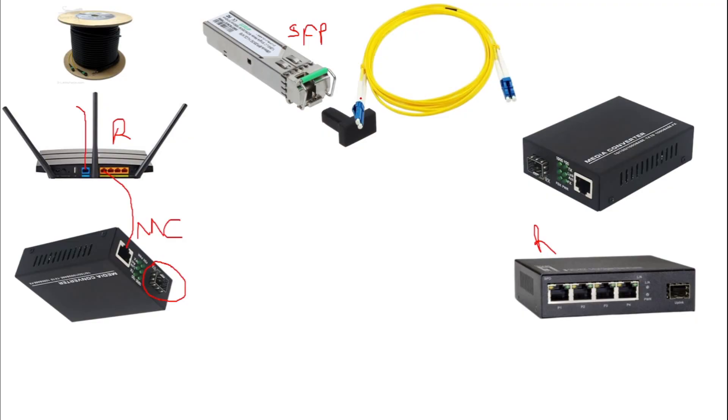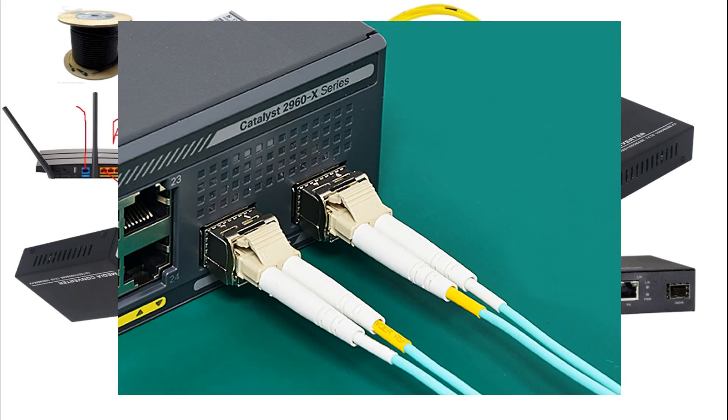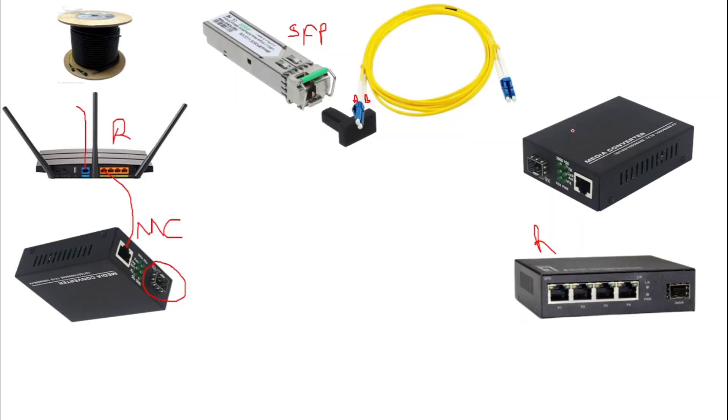On the fiber cable, one end is labeled TX and one is labeled RX, and some are labeled A and B. If you plug side A here, remember to plug side A at the other end as well. Don't make the mistake of plugging A on one side and B on the other — it will not work. Also note that the media converter has both indoor and outdoor versions; this one here is for indoor connections.